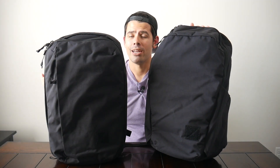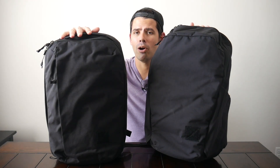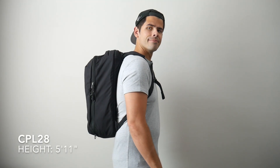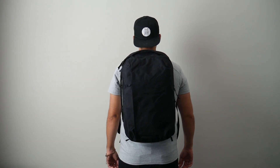We'll get into the actual layout in a bit, which is where the CPL-24 excels because it has a clamshell-style opening. But if you still want just a little bit more space, the CPL is also offered in a larger 28-liter version, which is the bag I did the in-depth video for.